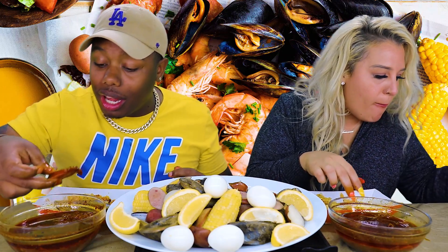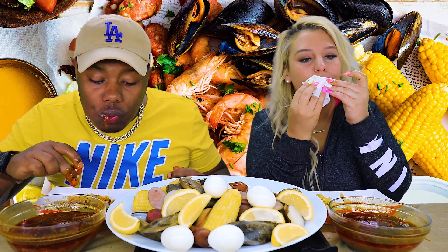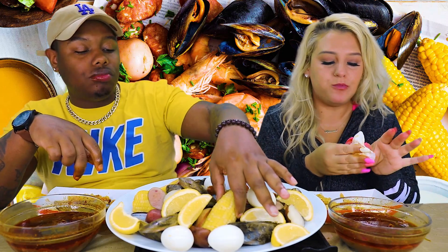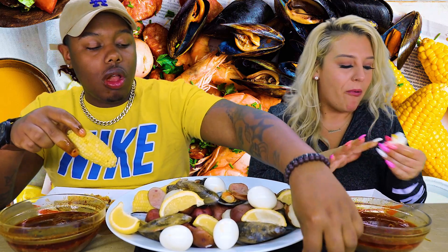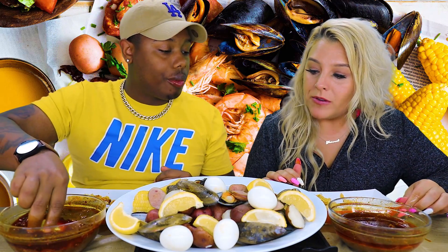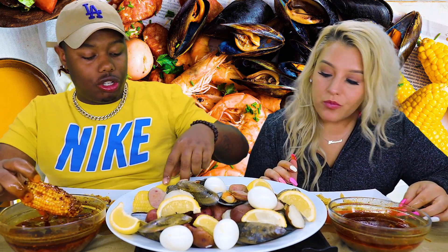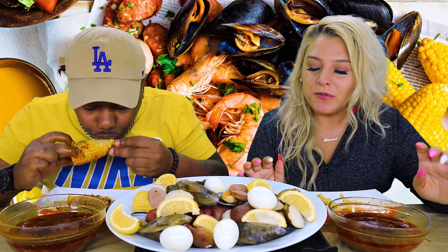I'm so glad I got the sauce in my life. Before you came down here, did you ever watch any of my mom's videos? Did you ever crave the seafood boil? No, I never did. But once I had it... I was hooked.